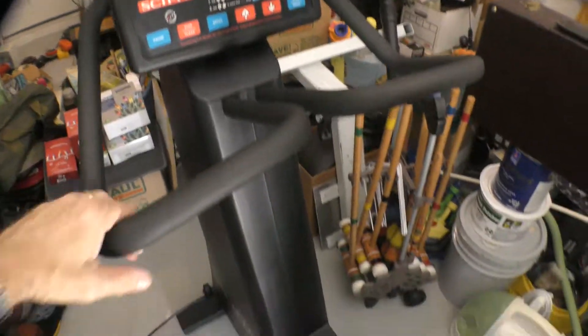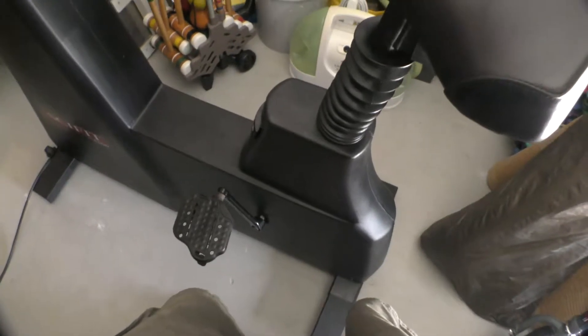Okay, Tim, here's the Sci-Fit upright. It's kind of crammed in here, but it's in really good shape, as you can see.